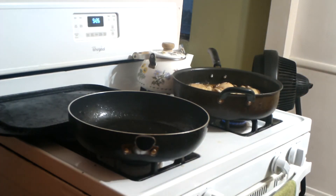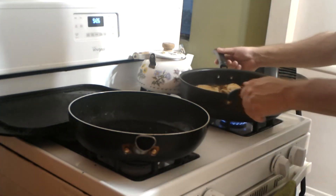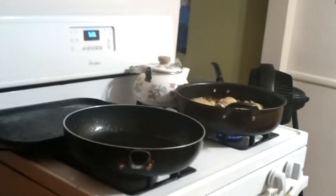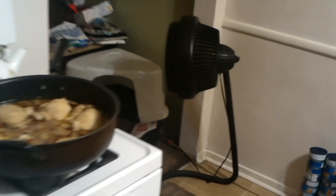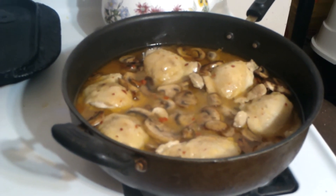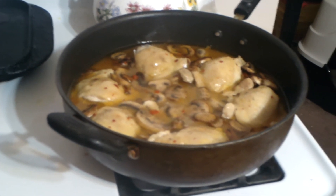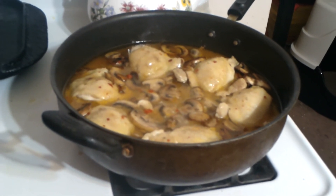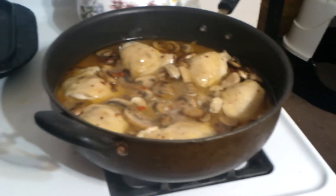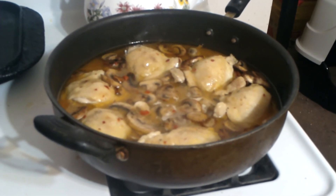Now you're going to simmer this again for an additional half hour. Cover it and simmer that for another half an hour. It smells fantastic in here. I told you this is actually a pretty simple recipe to make. We'll be back in about half an hour to plate this up.